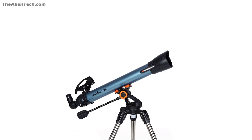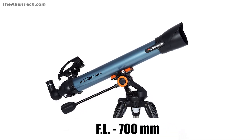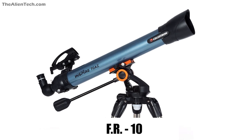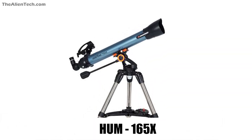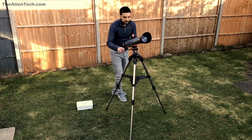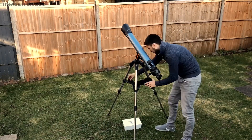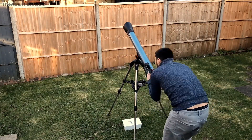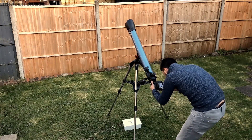The first telescope in the series is the Celestron Inspire 70AZ. It is a refractor type telescope with an aperture of 70mm and a focal length of 700mm. Its focal ratio is 10. It comes with two eyepieces: one 20mm and the other 10mm. The highest useful magnification is 165x and the lowest is 10x. It is a great beginner telescope with great optics and good portability. With it you can see details of the moon, Saturn and its rings, and Jupiter and its moons.